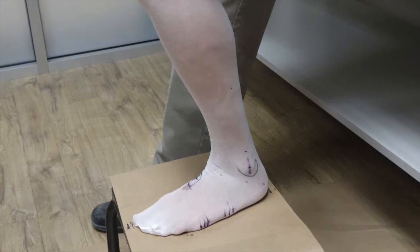Next, wet your indelible marker and mark the bony prominences of the ankle and foot. This should include the medial and lateral malleus, the medial and lateral first and fifth IPJ, the base of the fifth metatarsal, and any other bony prominences.